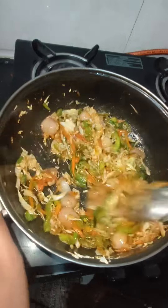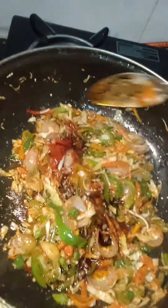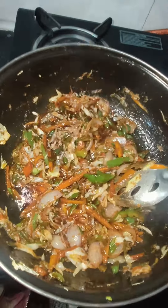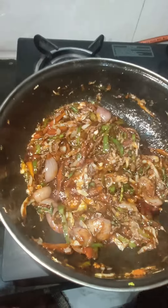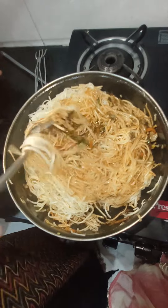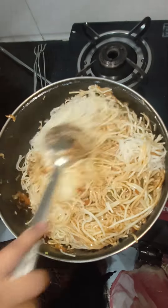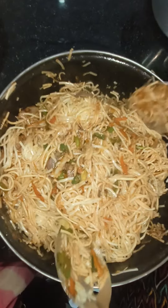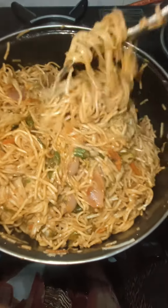After adding 1-2 tablespoons of ginger garlic paste, red chili sauce, green chili sauce, and 1-2 teaspoons of soya sauce, mix it on the stove and fry it all together.